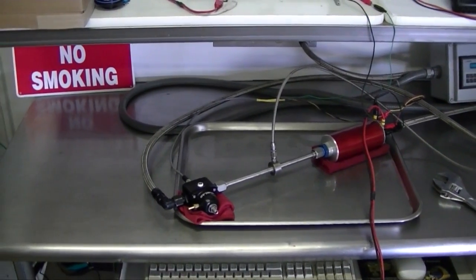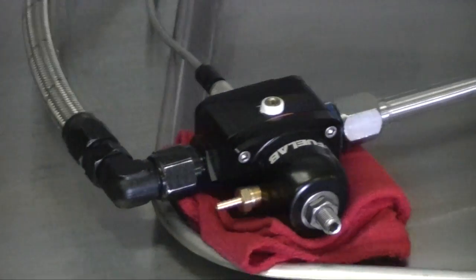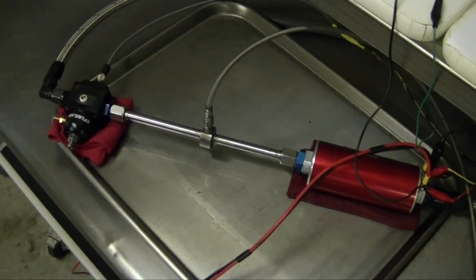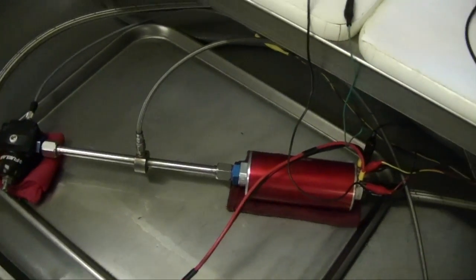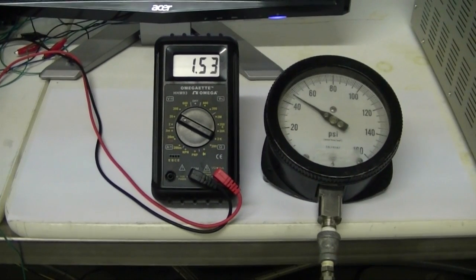First, we show a setup using the 424-02 pump and the 529 series electronic regulator. Take note of two things in this video. The first thing being how well the regulator controls the pump — there is very little being returned to the tank and the pump is only running as fast as it needs to in order to maintain its target fuel pressure.